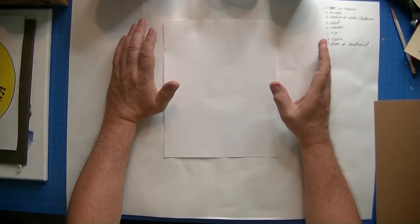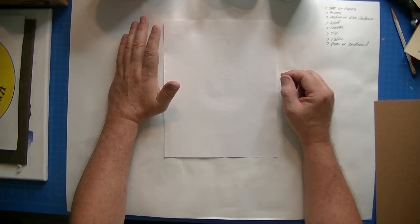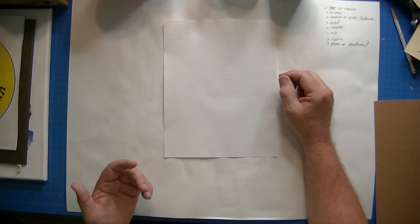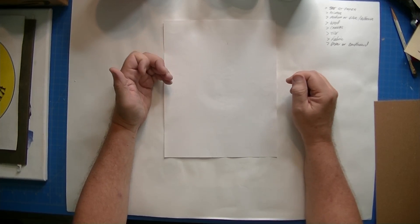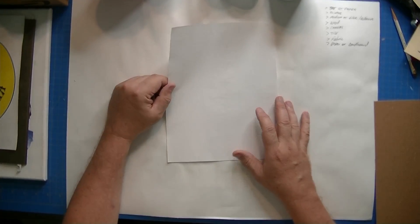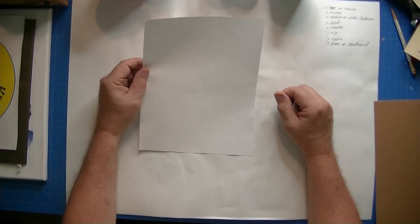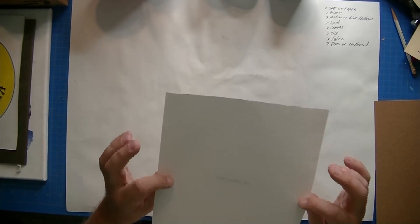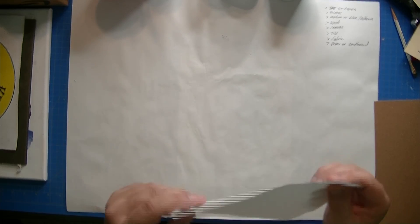There are no special settings that you need to set your printer for — just print like you do any other color or black and white print on your laser printer. I happen to use an HP Color LaserJet Pro, I believe it's called a 254M or something like that, but you can use any laser printer. They all use toner, and that's what works best for the paper.